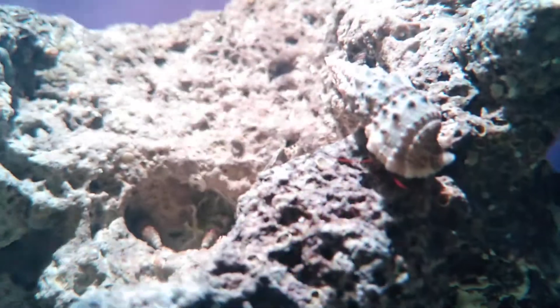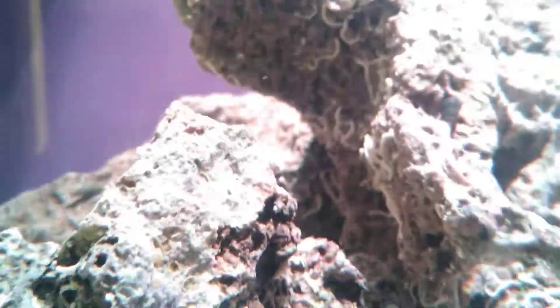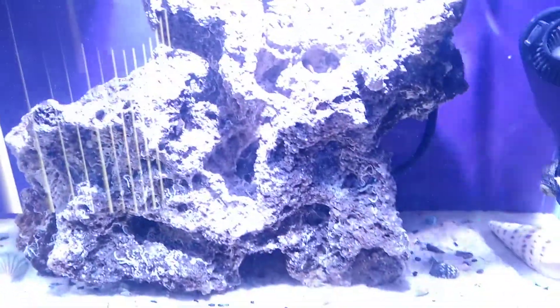Everything looks real good. The lights are doing good — once again, you guys see there's no algae on the rocks. It's obviously not just because of the snails, but up top you don't see any algae, nothing like that. It's nice and clean. It's not growing anything that I don't want it to. So I'm super happy, super ready to get it back into my coral, back to full power. That's what everything looks like back to full power.